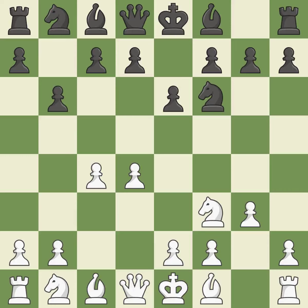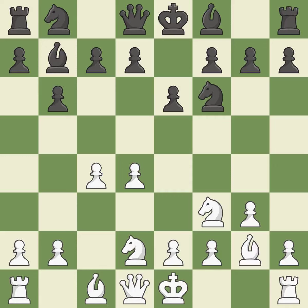The light-squared Bishop is getting ready to be fianchettoed on G2, where it will be positioned on the long diagonal. BA6 immediately attacks the undefended C4 pawn, hoping to provoke B2-B3. NBD2 develops the Knight toward the center, defends the C4 pawn and supports the Knight on F3. Fianchetto move BB7 places the Bishop on the long diagonal, as does fianchetto move BG2.